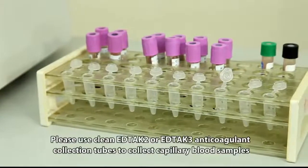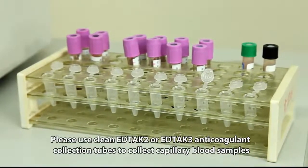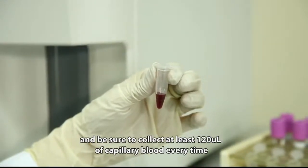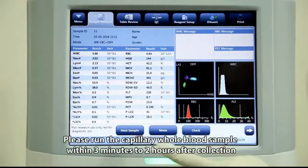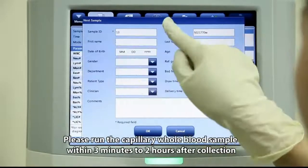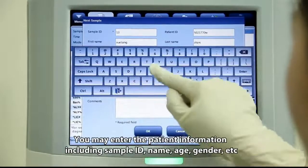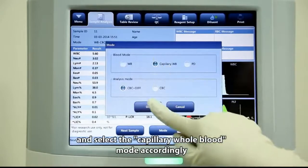Please use clean EDTA K2 or EDTA K3 anticoagulant collection tubes to collect capillary blood samples, and be sure to collect at least 120 microliters of capillary blood every time. Run the capillary whole blood sample within 3 minutes to 2 hours after collection. You may enter the patient information including sample ID, name, age, gender, etc., and select the capillary whole blood mode accordingly.